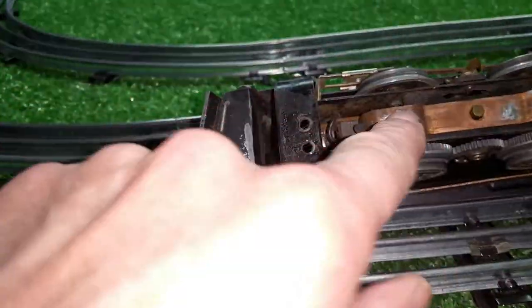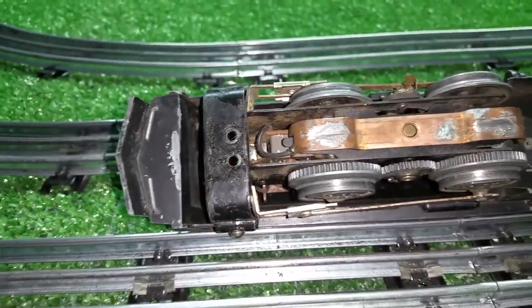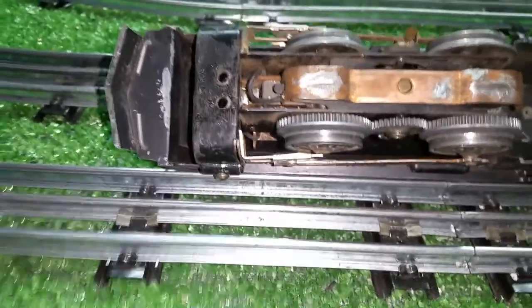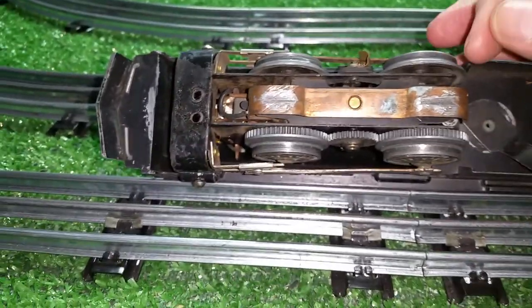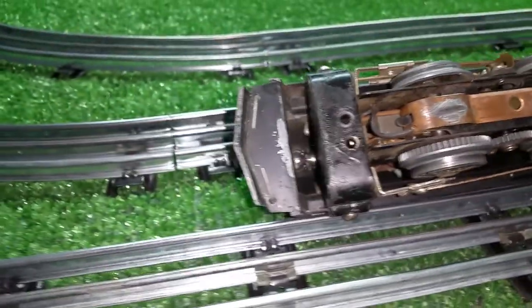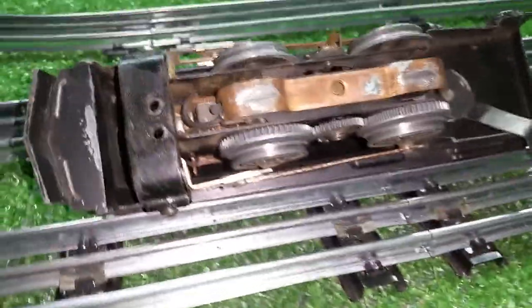So I ran it attached to the contactor, grounded it to the body, and just used a single-edge razor blade to get the oxide off of the wheels. Worked great. Just got this running. It's in fair condition.